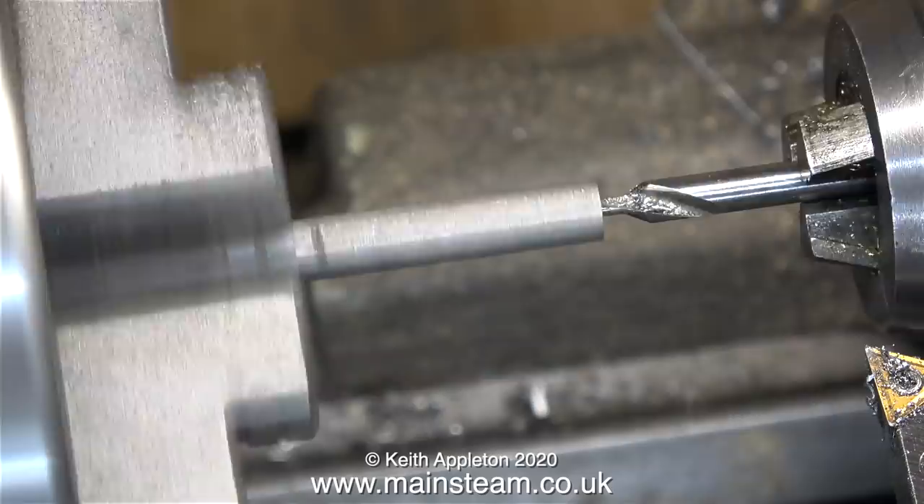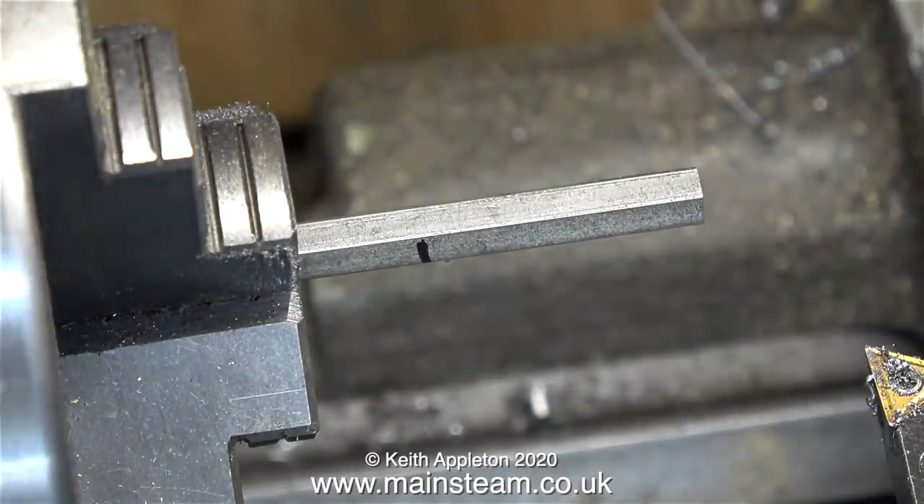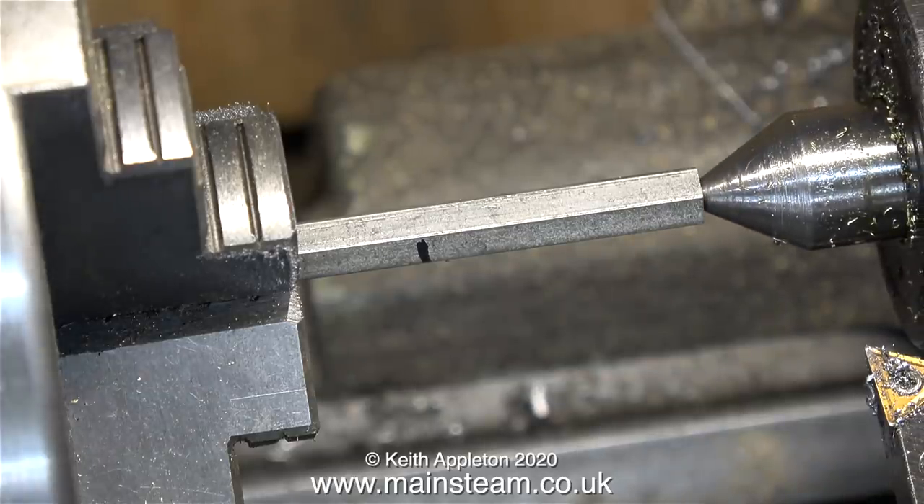A piece of stainless steel will work-harden very quickly, and once that happens you can't work it anymore. A carbide tip tool will probably get through it, but high-speed steel tools will not — they will blunt very quickly. I've pulled the piece of hexagon out of the chuck just for the video, as it's easier to film it away from the chuck.